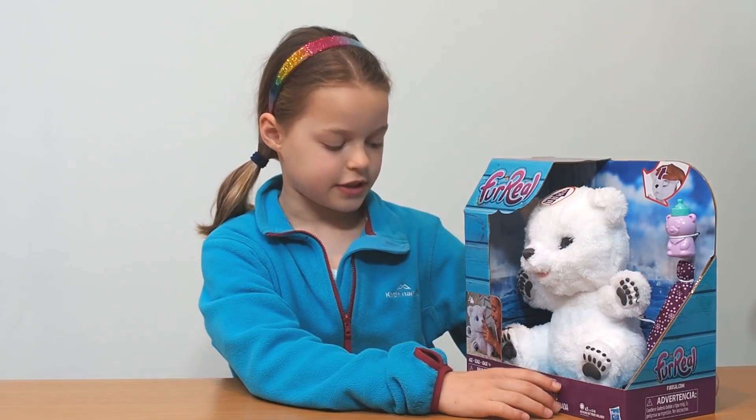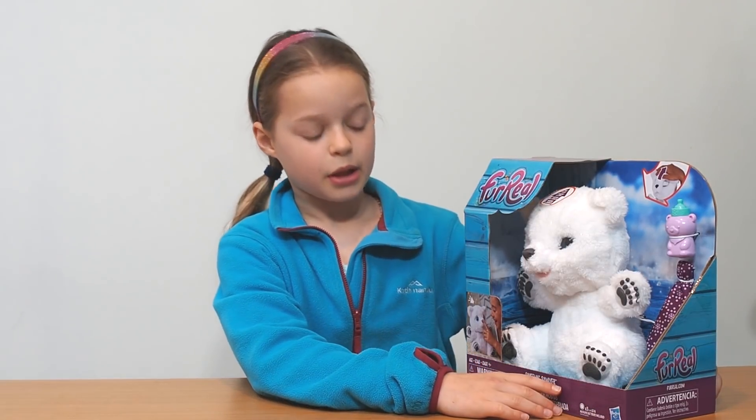Hi guys, it's Sophie here and today I'm going to be reviewing this FurReal Pet Polar Bear. This is by Hasbro and it's for ages four and up. The batteries are also included.